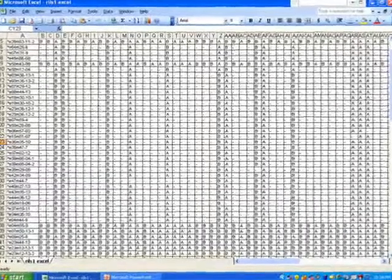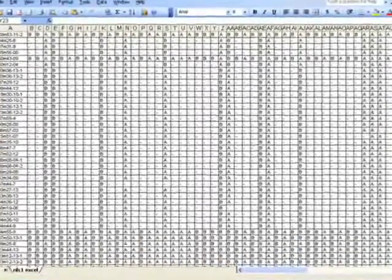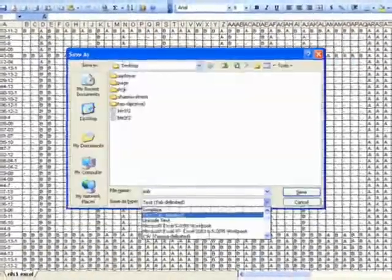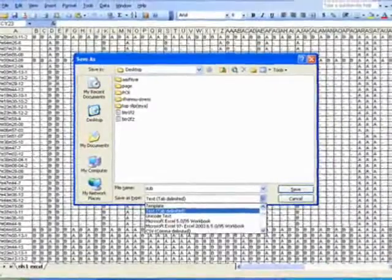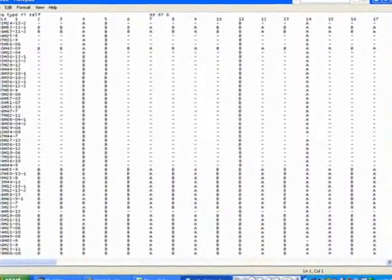Marker data is generated in an Excel sheet. The scoring is based on the resemblance to the parents, whether A or B. It is saved as text format using tab-delimited text.